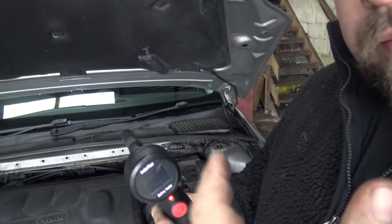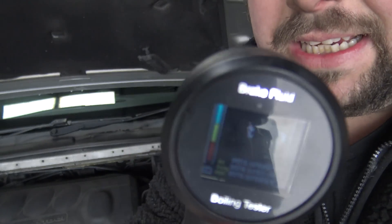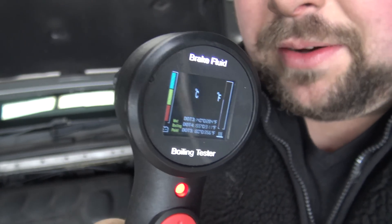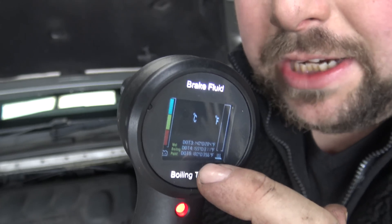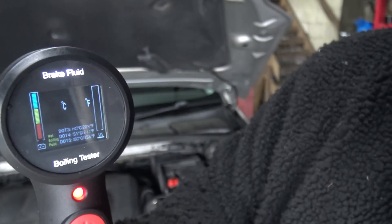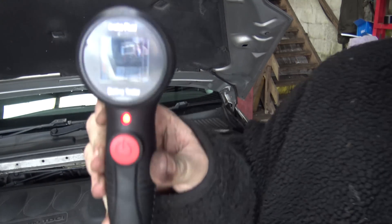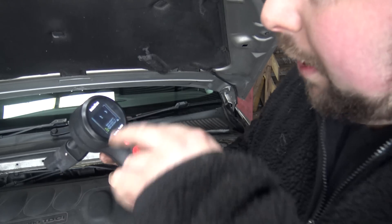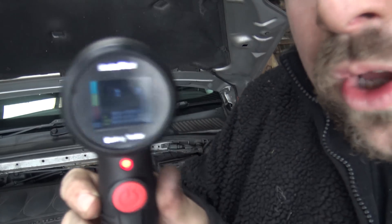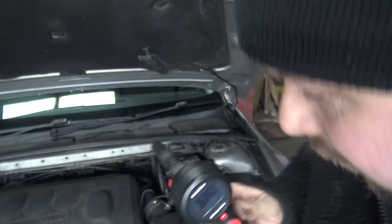This is going to be more for the professional mechanic than DIY, because you might not use it enough to warrant buying it, but it's entirely up to yourself. As you can see on the display — trying to get no glare on it — the battery is fully charged, which is good. You can also see DOT 3, DOT 4, and DOT 5 on the gauge. The measurements are in degrees Celsius and Fahrenheit. We're interested in DOT 4, which is a minimum of 155 degrees.